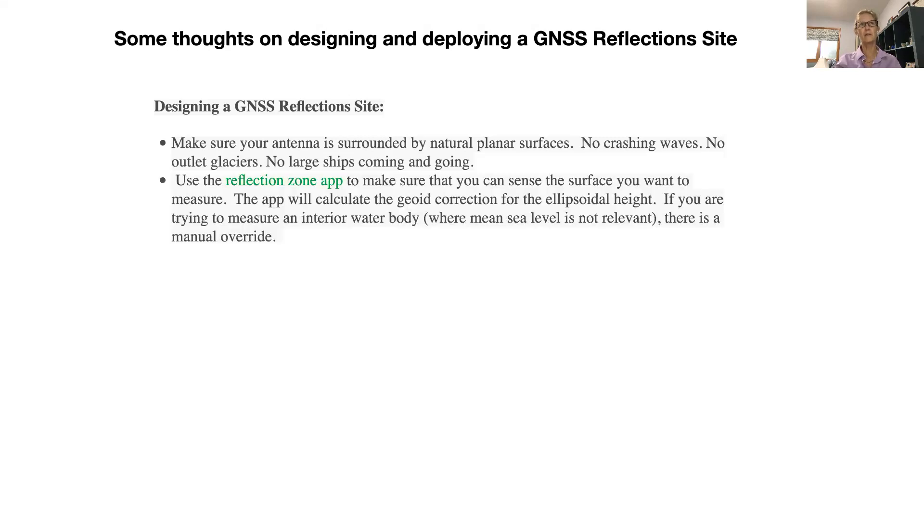The biggest thing I want to emphasize is that you should know before you build your site whether it's going to work. We've built a reflection zone app that lets you know — if you tell the app your latitude, longitude, and the height of your antenna, we can tell you what the reflection zone is. That could tell you, for example, to move the site closer to the water or away from certain rough features that you don't want to measure. It's really important that you do that before you install the site and build the monument.